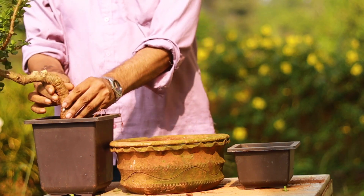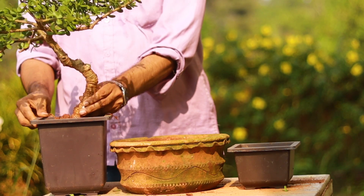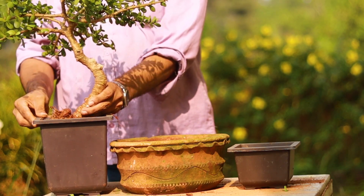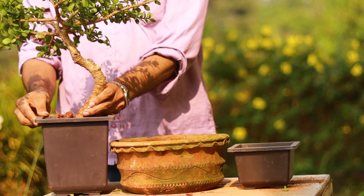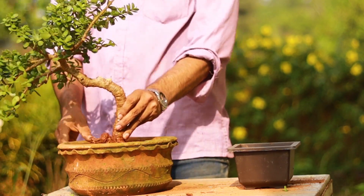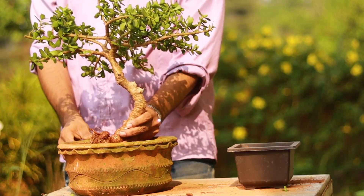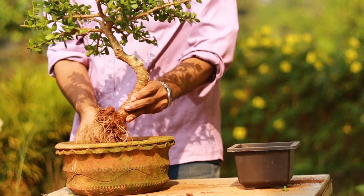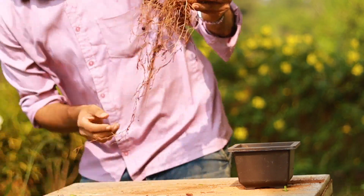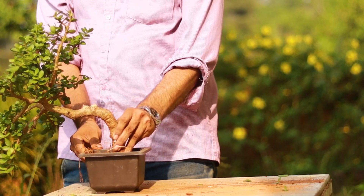I have three combinations to decide the shape of the tree: either I can put it in a taller pot in a semi-cascade or upright style, or use this circular pot in a semi-cascade or upright style, or use this smaller pot in a semi-cascade or upright style.